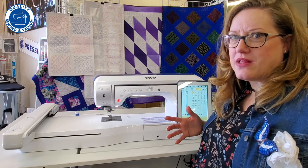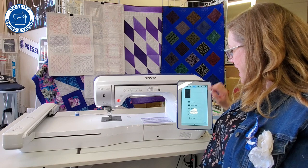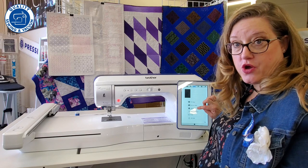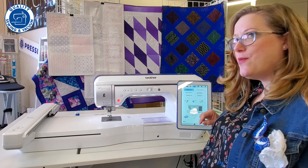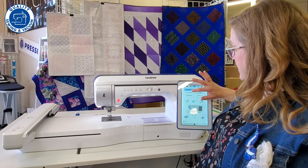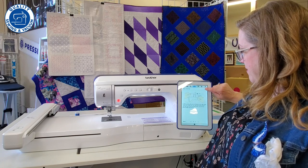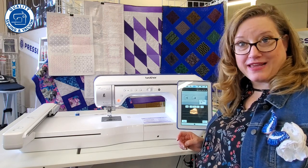If you get stuck and don't know what to do, there's a button that looks like a little movie screen with a question mark. Touch that and it has the full manual built in, updated when the machine gets updated. There's also an operation guide, a sewing guide — so if you want to know how to put in a zipper or learn about different stitches, it's all there. The manual covers basic operation, threading, and gives you a full list of what to do.